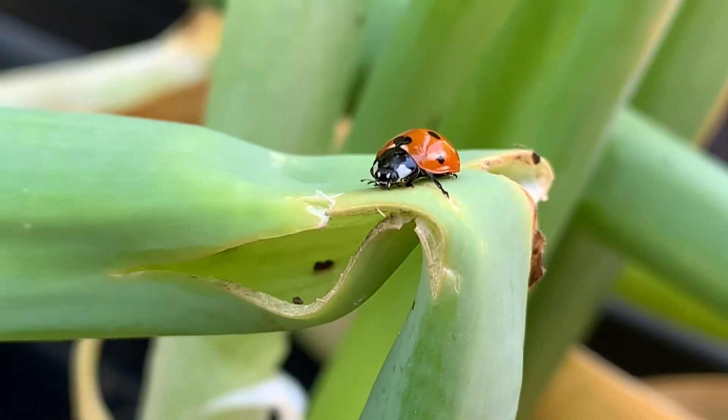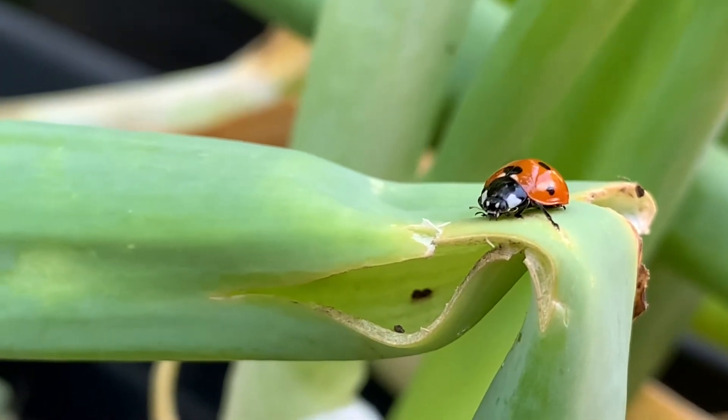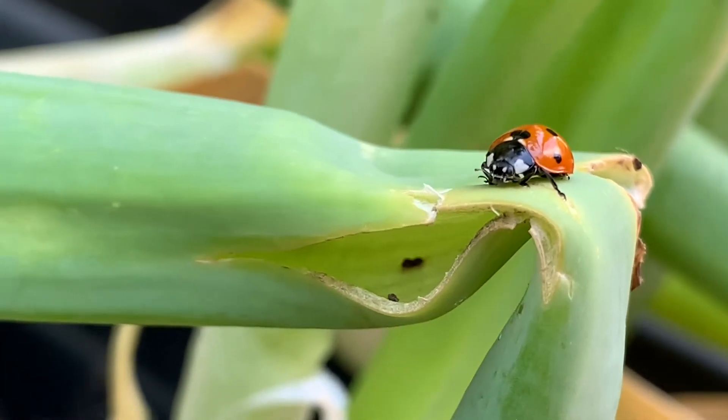This is a ladybug. I found him over on the other side of the yard and decided to bring him over to my onion plants where I have the aphids.